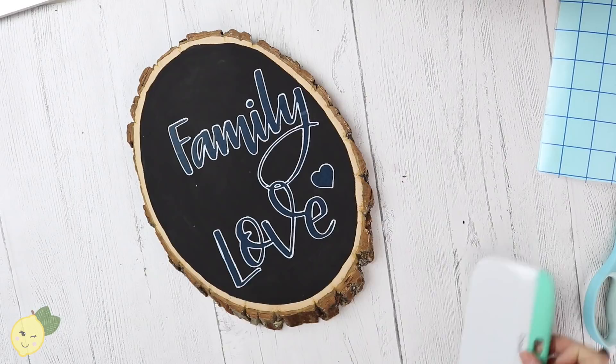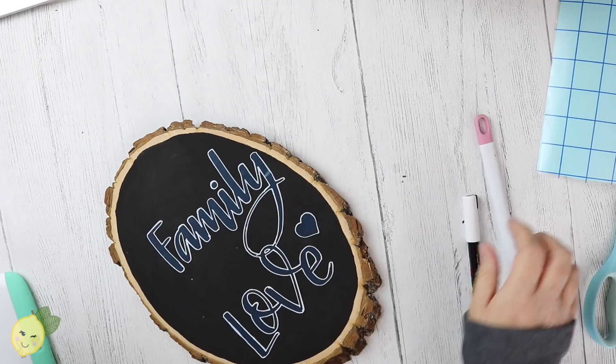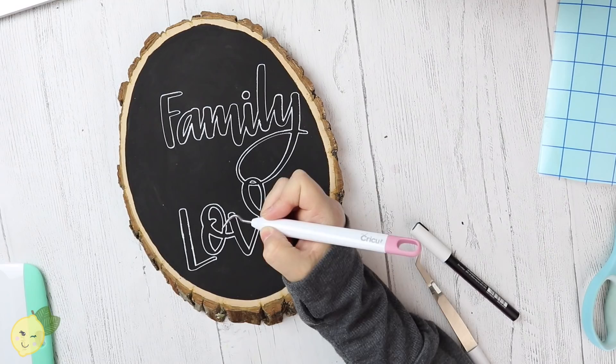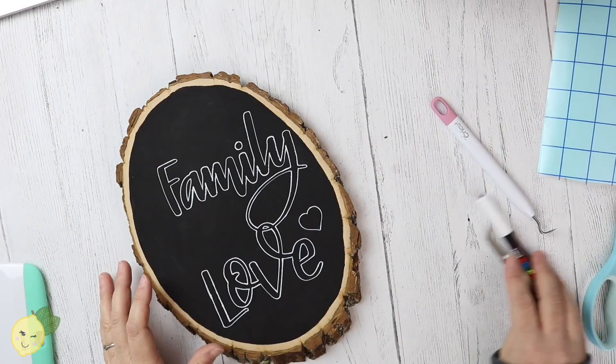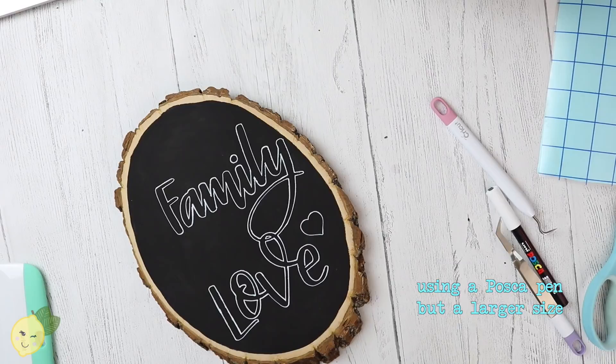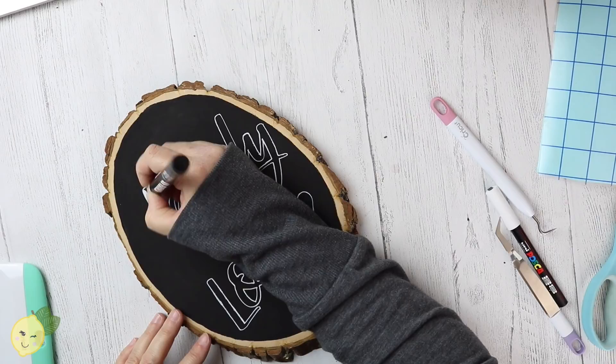Now that we've outlined it, we can remove our stencil. So we have our outlines, and then you're literally just going to go in and fill in your lettering.